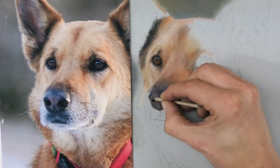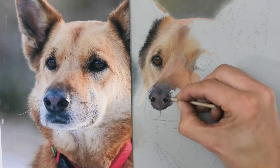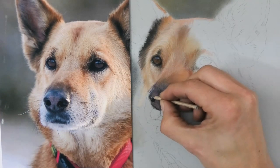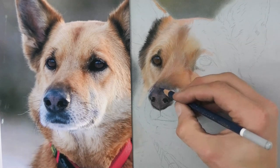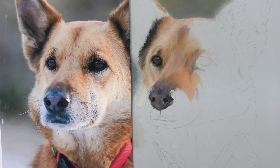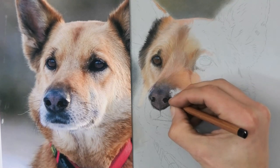Now of course the nose looks completely wrong because I haven't put any of the highlights in yet, or the real darks. All of this needs a lot of refinement, but it's got the basic colours and tones in place. Now I can put in more accuracy, adjust all of this, and add the highlights on top.